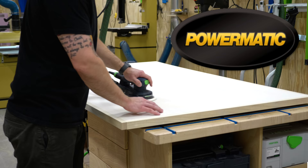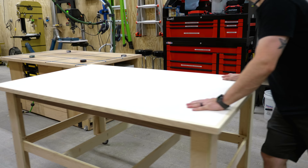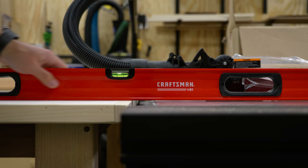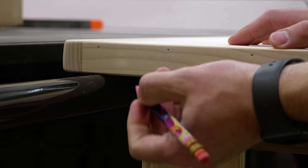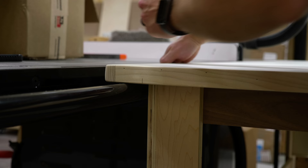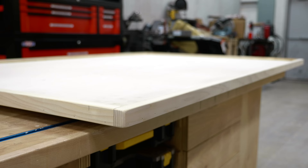Once sanding was done I set the top on the base and did a quick test fit over the table saw — and unfortunately it didn't work. I had done my math wrong and the top of the outfeed table was sitting about an eighth of an inch above the table saw surface, which was an easy fix by swapping the three-quarter-inch plywood mounting blocks for half-inch plywood blocks. I also ran into some interference between the overarm dust collection pipe and the trim pieces, which hung lower than the top.